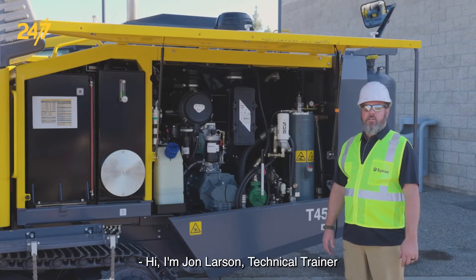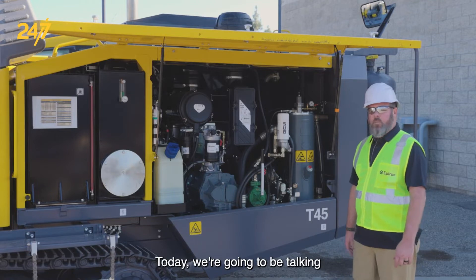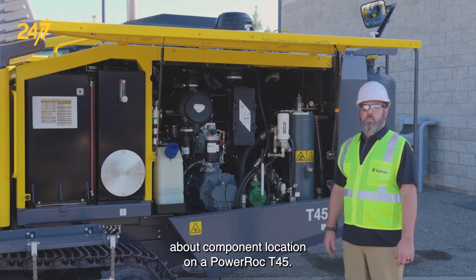Hi, I'm John Larson, technical trainer for surface and exploration drilling with Epiroc. Today we're going to be talking about component location on a PowerRock T45.